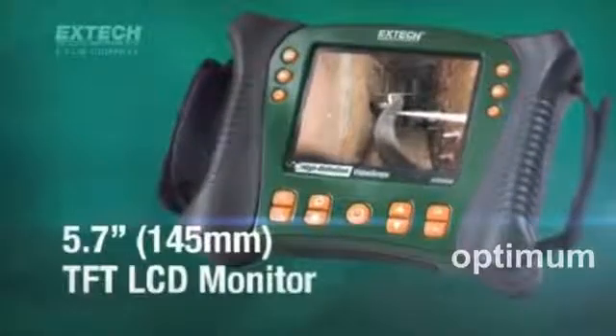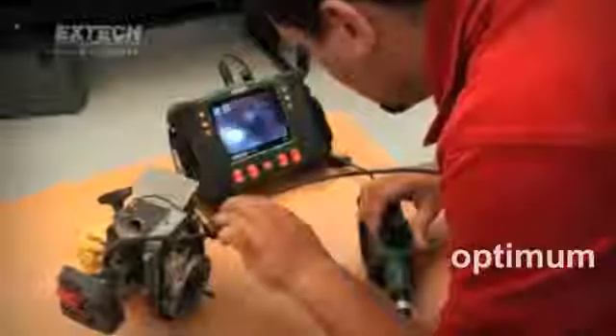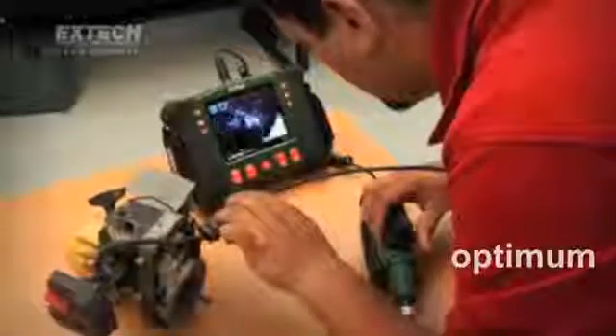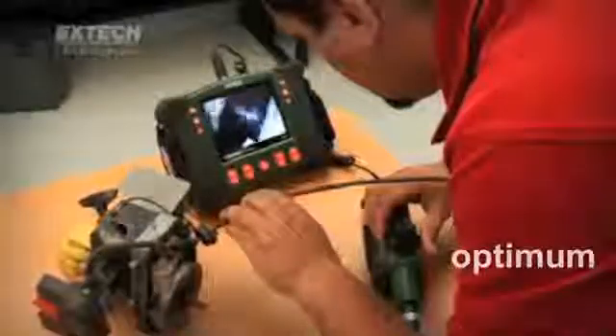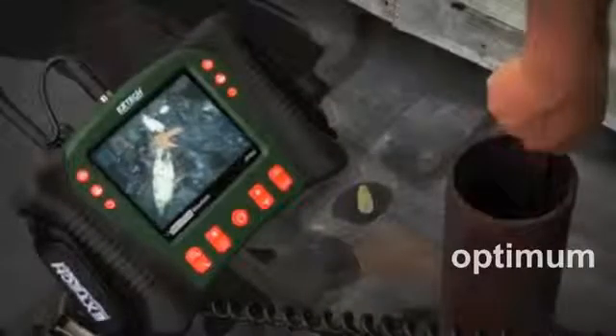The HDV600 main display unit features a large 5.7-inch LCD monitor. X-TEC's large display, coupled with quality optics, helps ensure you identify the most minute features or defects during inspections. Users can capture and store nearly 15,000 images or up to 4 hours of video on an easy-to-transfer SD memory card.